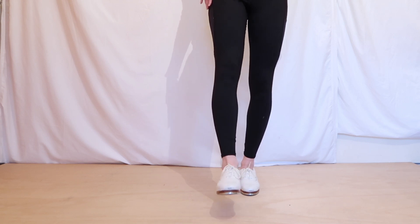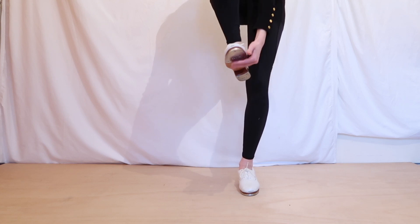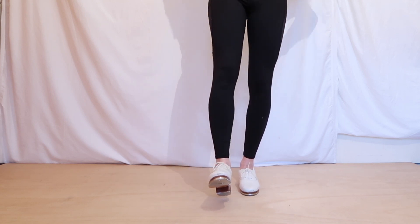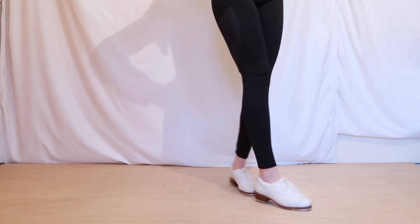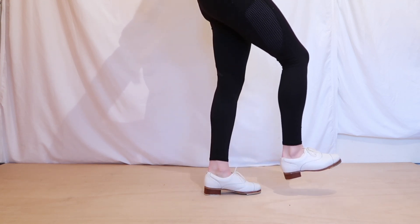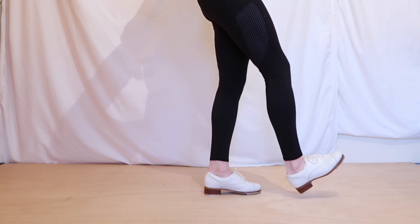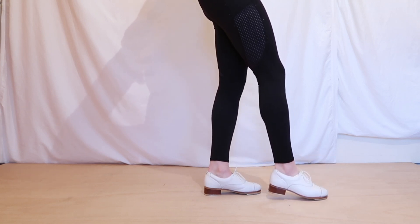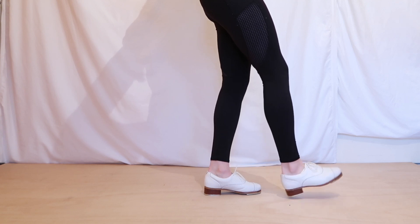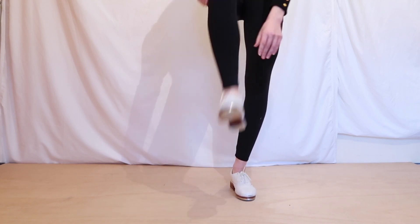We're going to tap our left leg to the front, just with the ball of our foot — the part where your toes are, just the ball of your foot, you're going to tap that down. So to show you from the side, you lift your knee up like before and you just tap your foot down. It's a bit like a flex and tap. When we do this to the front, it's going to be the full ball of our foot that is going to tap off the floor.